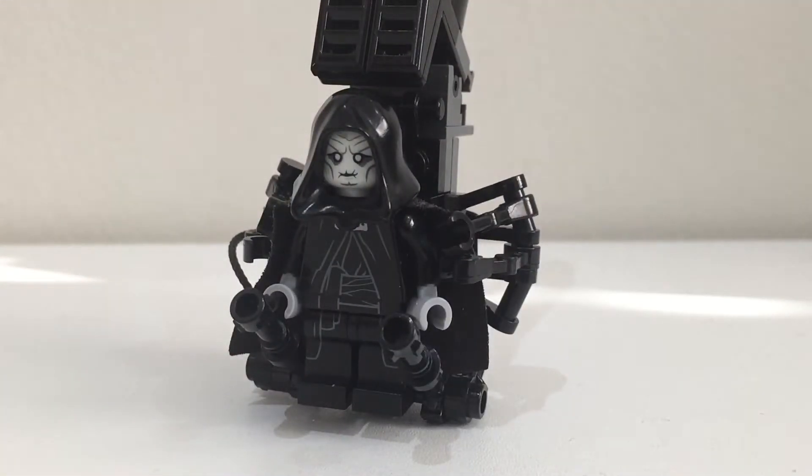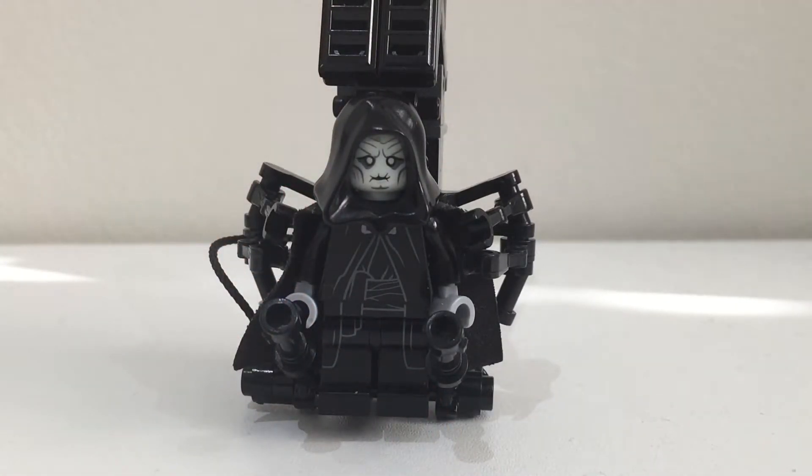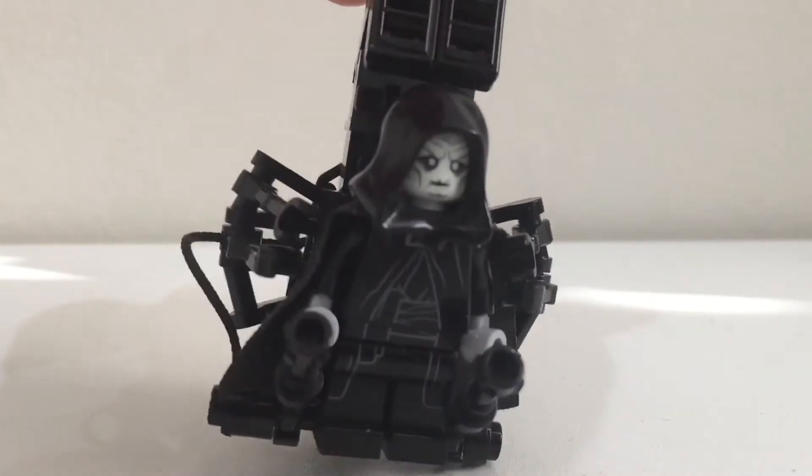But this time I'm making the Palpatine from episode 9 when he's wounded. I found a really cool head piece and hand piece, and I'm going to show you this new crane build which I made, which I think looks really cool.